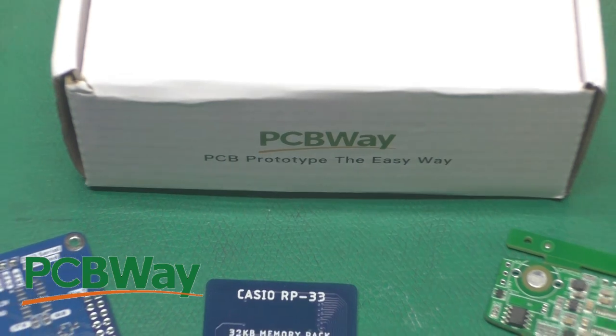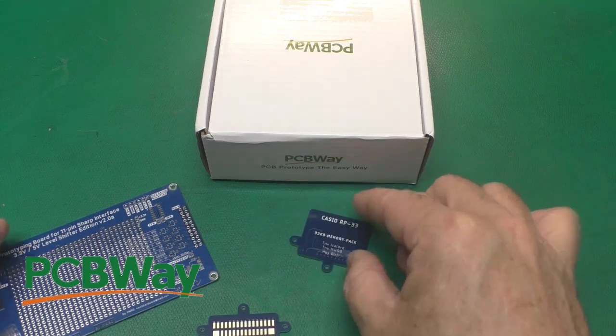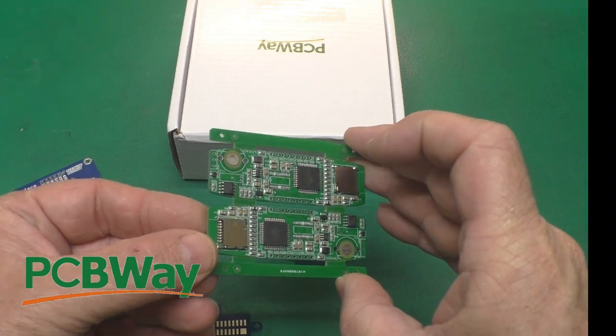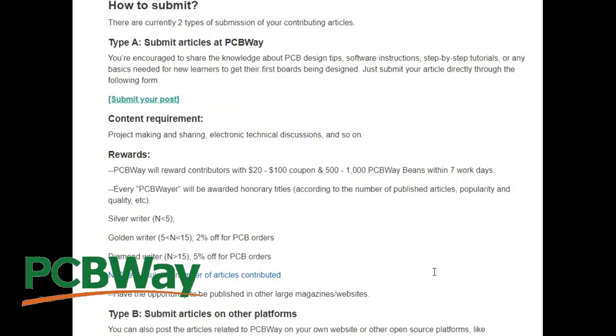Thanks to PCBWay for sponsoring this video. They do circuit boards of all sizes - small, medium - and can even assemble them for you. If you're a maker who likes sharing ideas with other makers, you can submit articles for PCBOA monthly submissions to earn coupons. Check out the link in the description below.